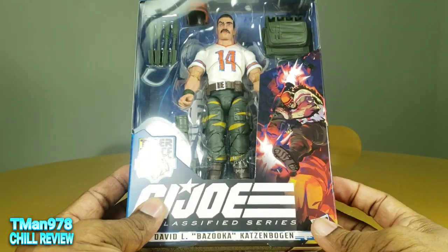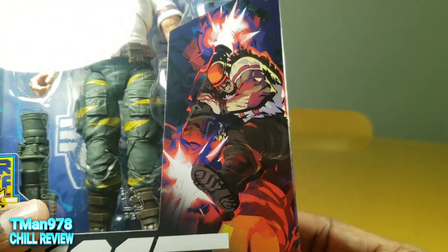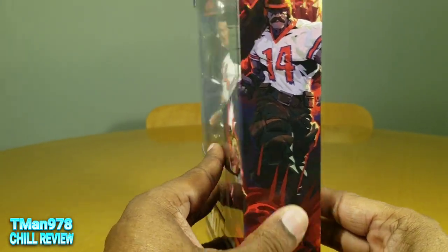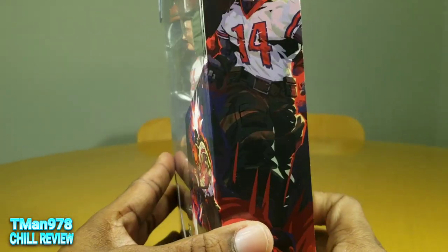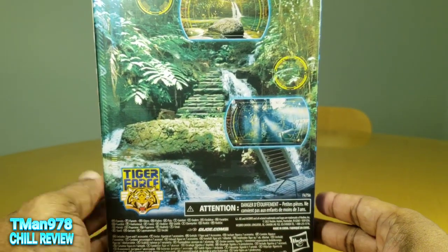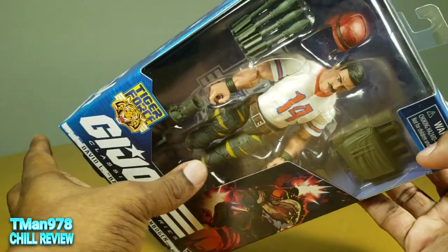I never read that before I started recording. But here's the artwork where he's gigantic and beefy right there. You can see that didn't translate. He is muscular, but he's nowhere near that jacked. That's like He-Man level. He's number 54 for anybody that cares.